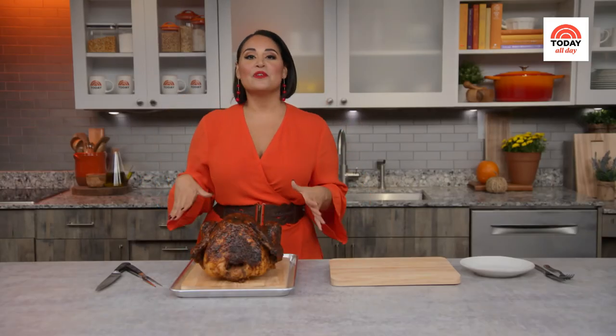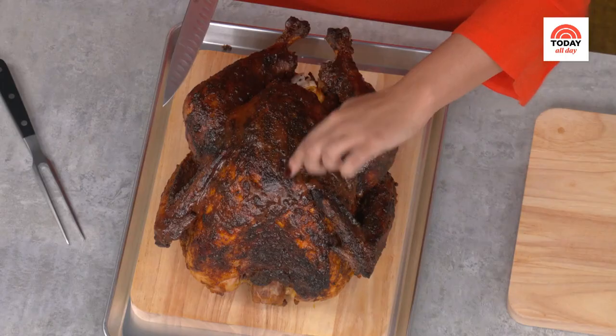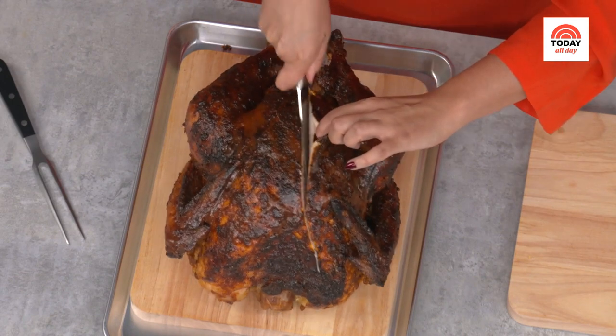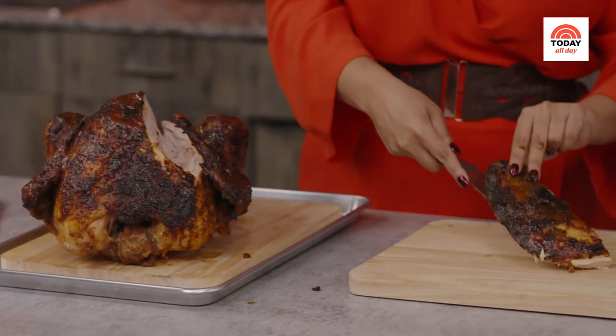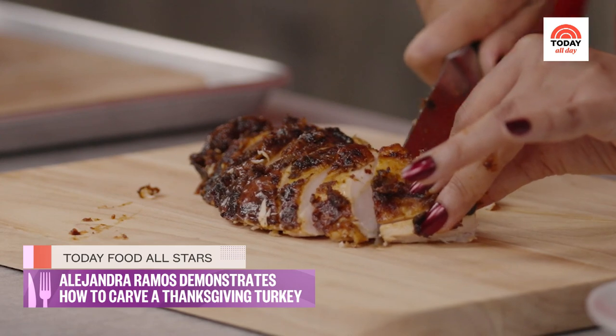I always bring the beautiful bird out to the table on a platter, but after we say grace, I bring it back into the kitchen — nobody wants to carve a turkey on the table. You want to be able to do it in the kitchen where you have much more control. I like to start with the breast, letting the breastbone in the center be my guide, cutting slightly left or right to get that beautiful piece of turkey breast out. Run your knife along and use your hands to pull the meat as you cut. Once you hit a point where you can't go further, come in from the side and pull that breast meat off, then cut it against the grain on the bias into beautiful little slices. I always like to get a little bit of the skin with the meat.